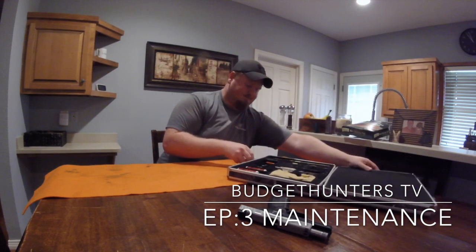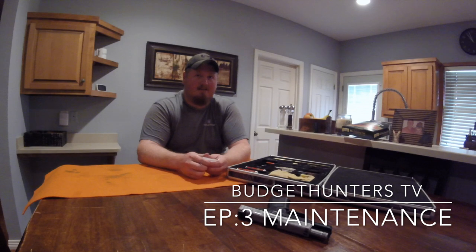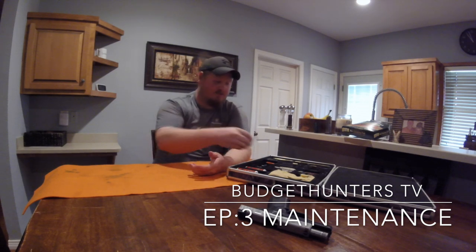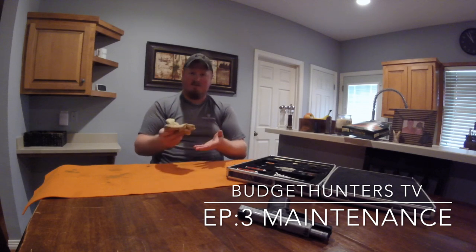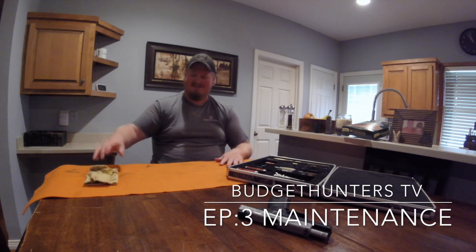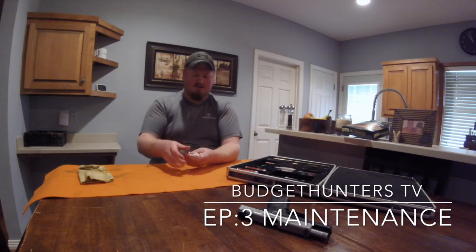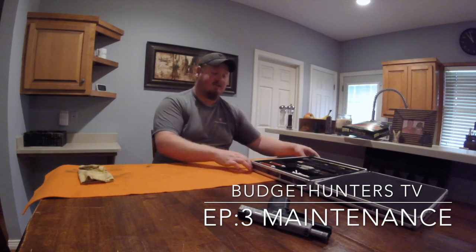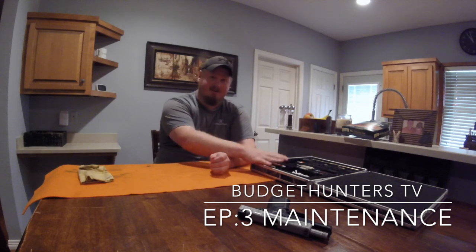A couple extra things to save you time: cleaning patches — very cheap, like three to five dollars for a bag of a hundred or three hundred — they come in different sizes. Also, one thing you want to keep in your kit, which is super cheap, is Q-tips. Q-tips are one of the most underrated gun cleaning tools in existence — they are a lifesaver and make your job so much easier. If you're putting together a gun cleaning kit, definitely get some Q-tips and leave them in your kit.